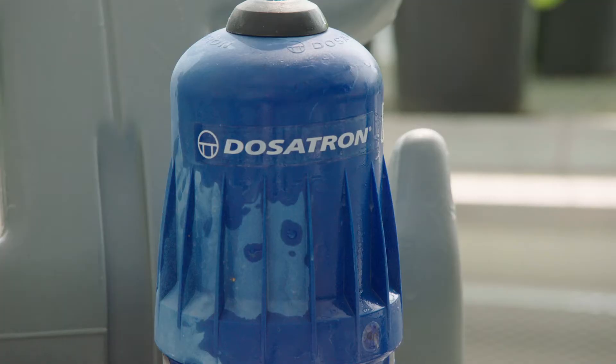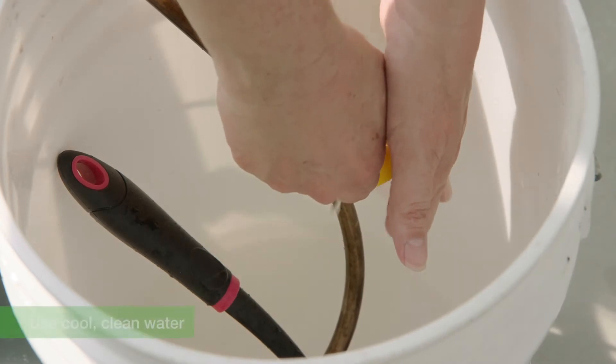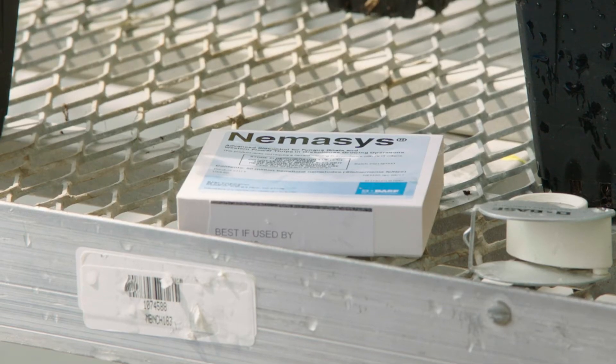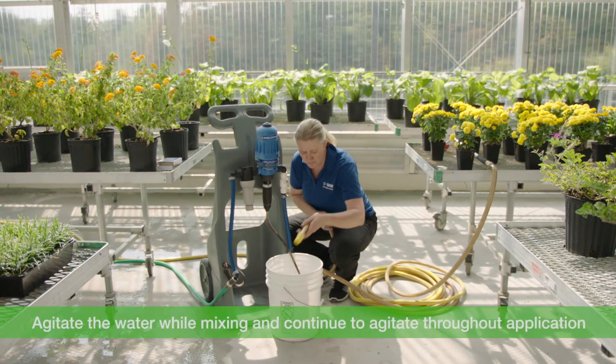In this greenhouse we have a Dosatron system. For this application I'm going to prepare a five gallon bucket of clean cool water. Prior to getting ready to make the application, I've taken the trays out of the refrigerator and brought them up to room temperature.